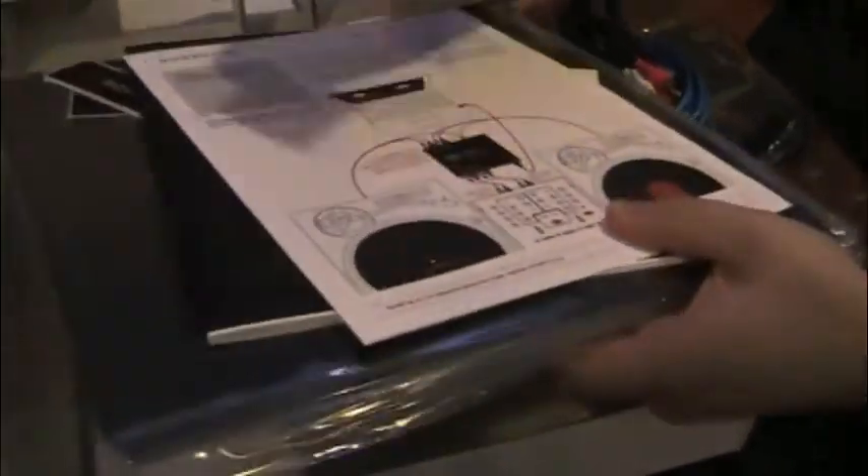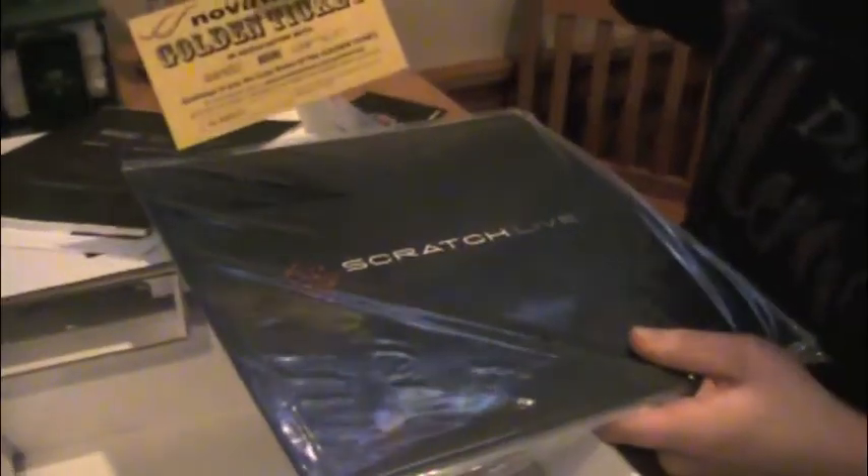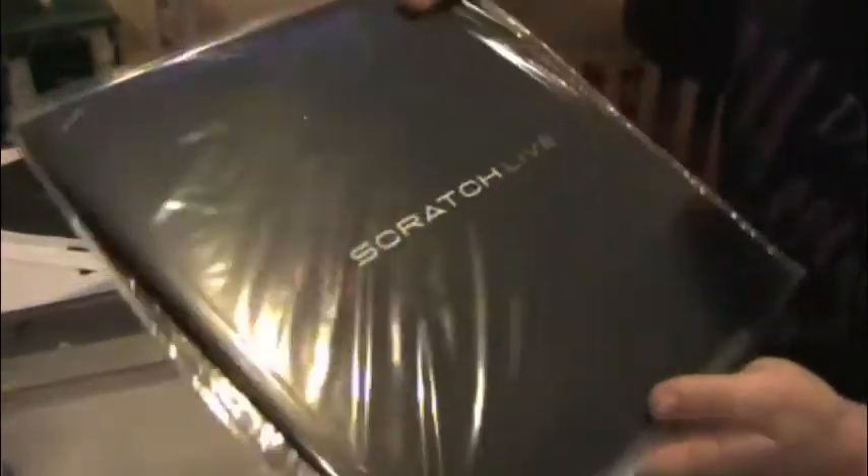And underneath all this I believe is the control vinyl. You have the quick start guide, instruction manual, tons of swag stickers — I didn't even know they did that, that's cool. Some golden ticket thing.